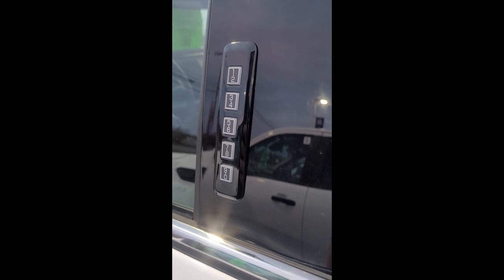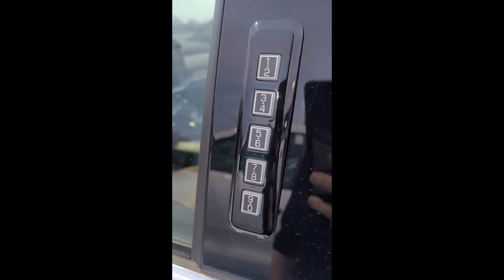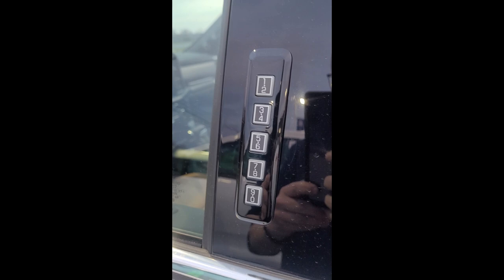Hello everyone, Adam Reed with Twin Pine Ford in Ephrata, Pennsylvania. Today we're going to be going over one of the keypad features on a 2022 F-150 Platinum Edition, that being locking just using the keypad.